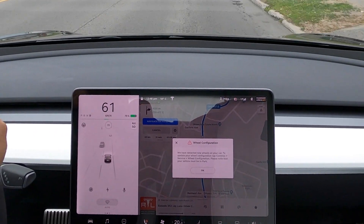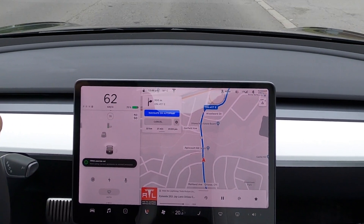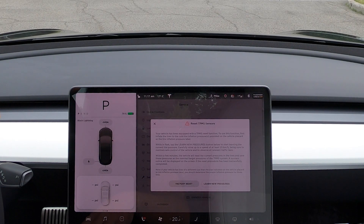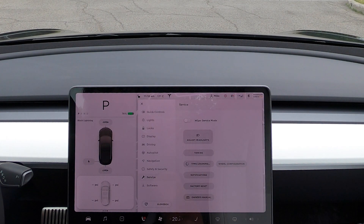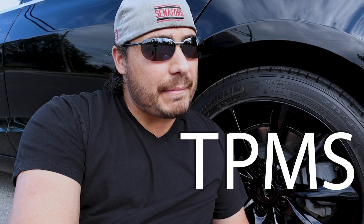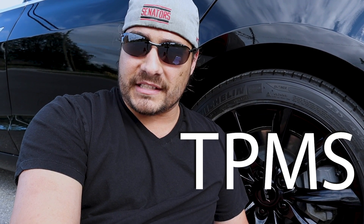When it comes to the TPMS sensors, it took about 15 minutes for the car to calibrate them. I just had to drive around. I wasn't sure if the shop did it themselves, so I went into the settings and personally hit calibrate for the new TPMS sensors. I went into the menu and calibrated them myself. What do you guys think — you like them, you hate them?